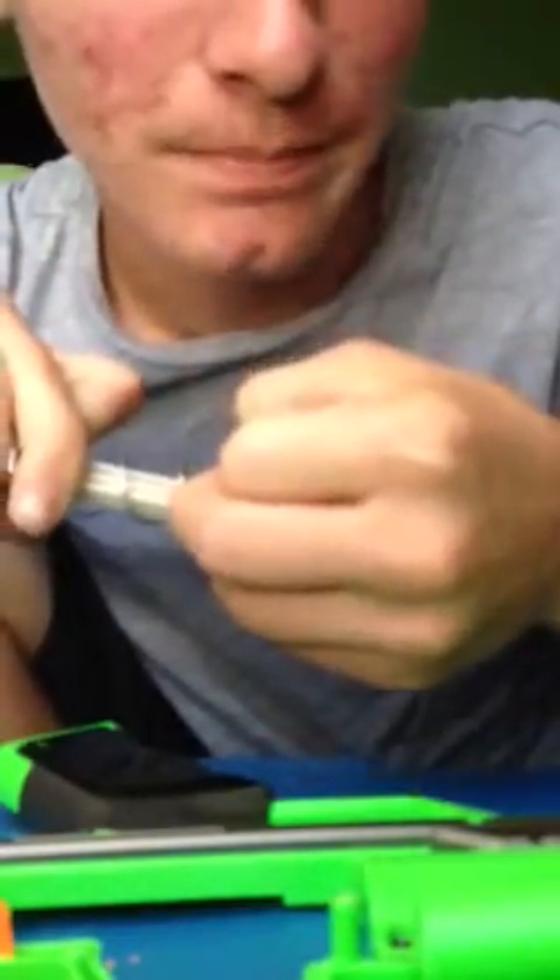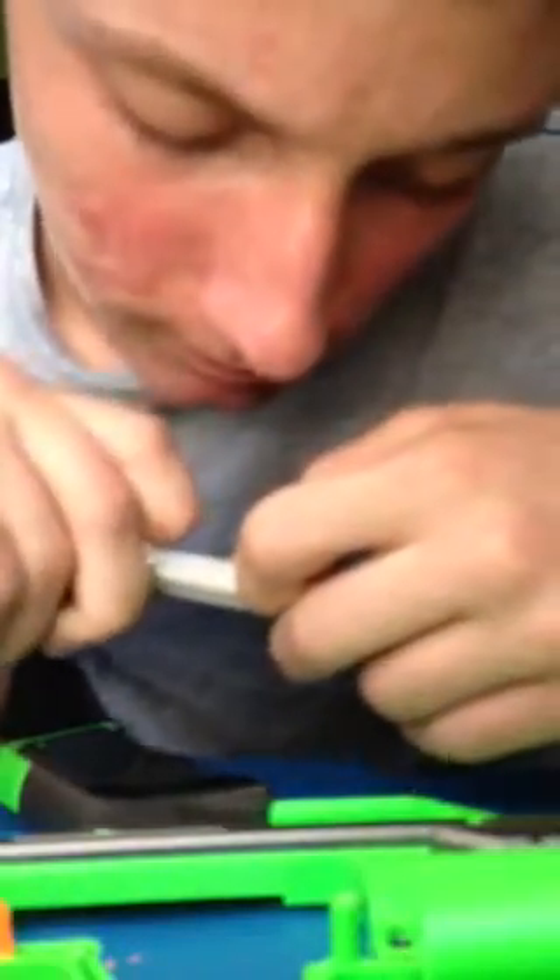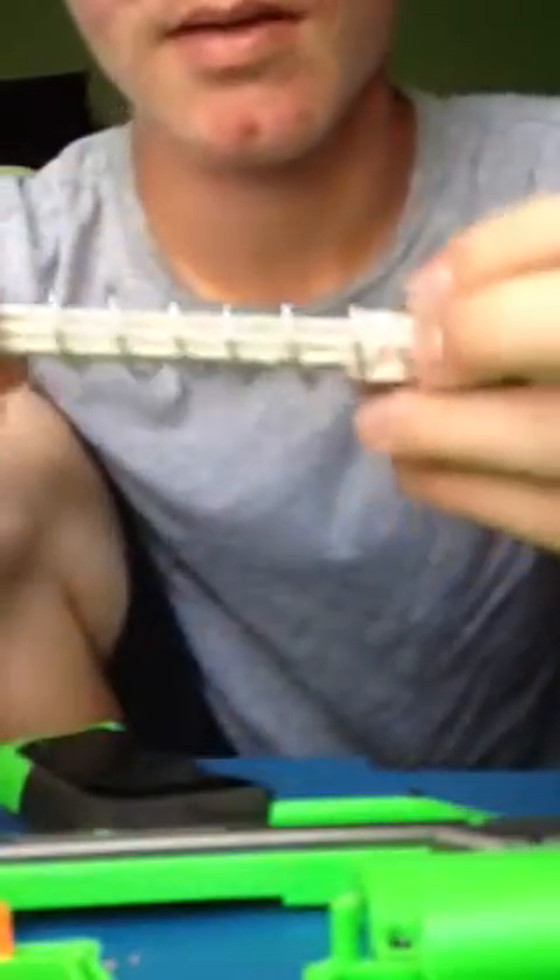Now all you have to do is get the spring and stretch it out. You don't have to take it off, depending on what gun it is — just stretch out your spring. Don't stretch it out too much, because then you won't be able to cock it back, or it might mess up the spring altogether.